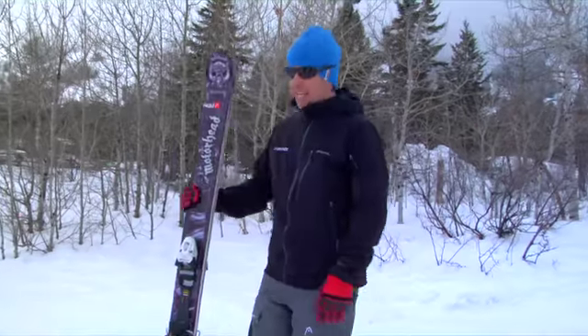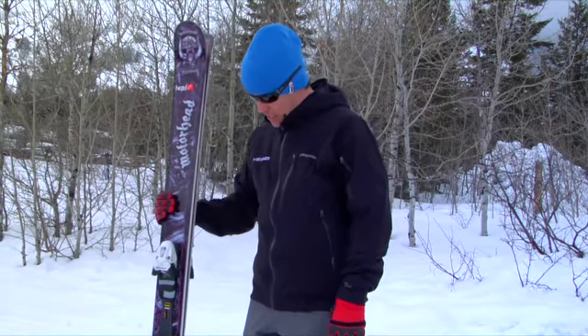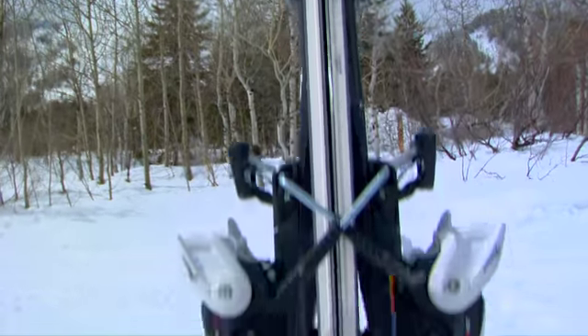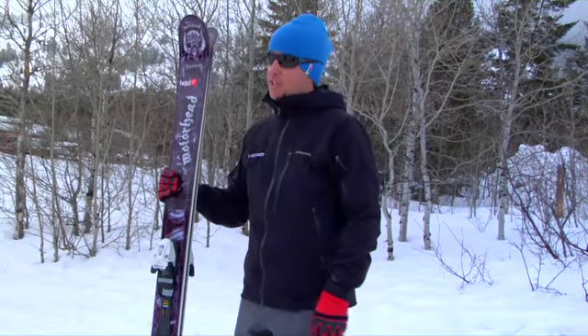My name is Andrew Cooporthwitt. I'm with Head USA introducing the Kiss of Death ski from our Motorhead Big Mountain line, or the KOD. This ski is 110 millimeters underfoot and incorporates a 32 meter turn radius, extra durable ABS sidewalls, and a rubberized layer in the tip and tail, easing up those vibrations and preventing the ski from delaminating.